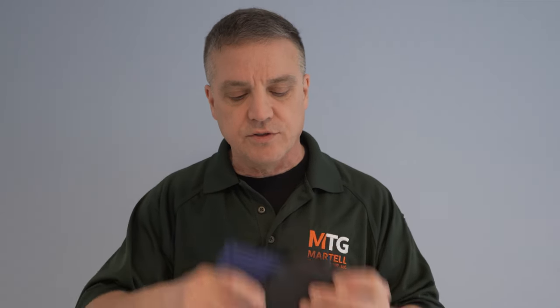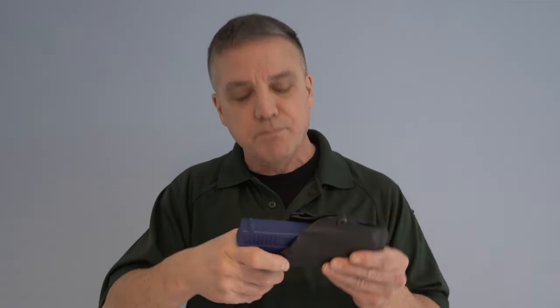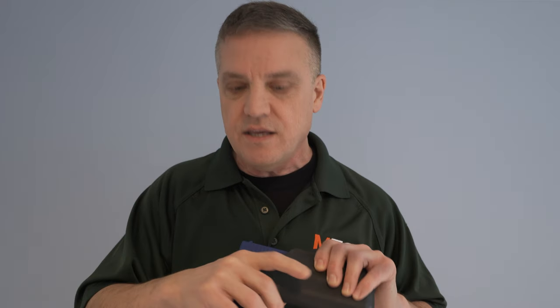For those of you not familiar with Kydex, it's a thermoplastic acrylic polyvinyl chloride, and it's become increasingly popular with concealed carry people because it's heated and molded specifically to your firearm. This is a Glock 19 blue gun — not a real gun — and this Kydex holster is molded specifically for the Glock. When I talk about holsters, I say you need a quality holster that properly covers the trigger area and the whole trigger guard, so you can't access the trigger when the gun's in the holster.